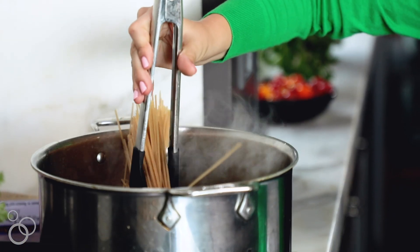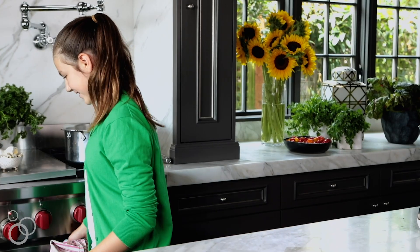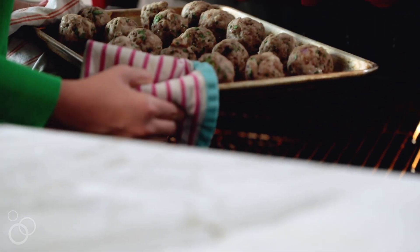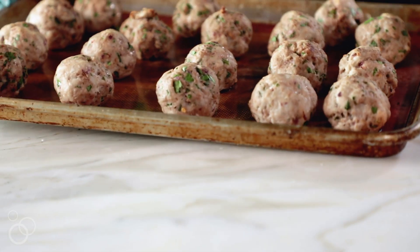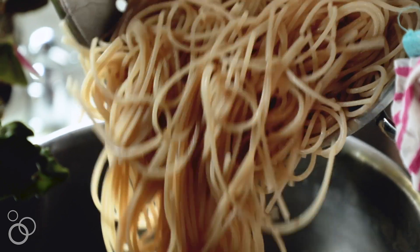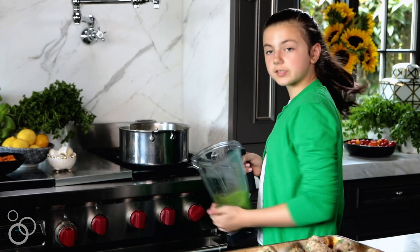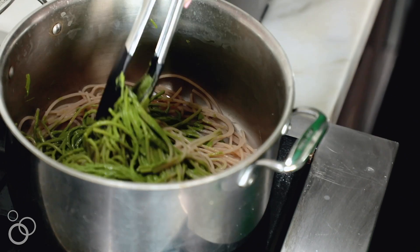Next I'm going to put in my pasta. The meatballs are done so let's take them out. They're turkey so they won't get dark brown, but they're absolutely delicious. The pasta is al dente so I'm going to strain it, then reheat it back up on the stove with half of my pesto sauce.